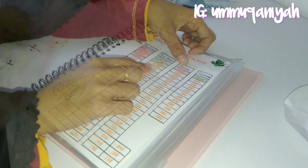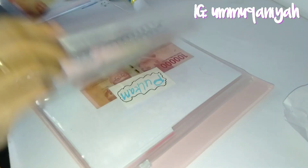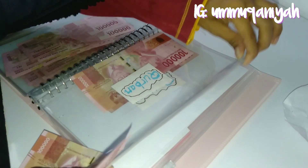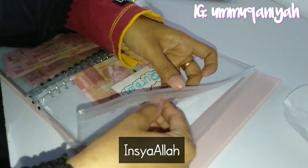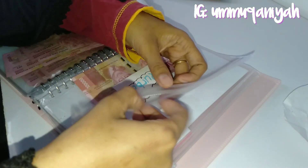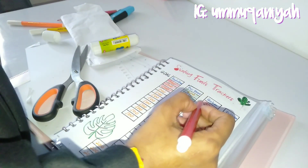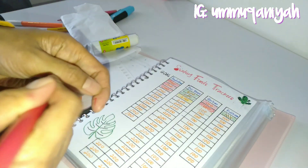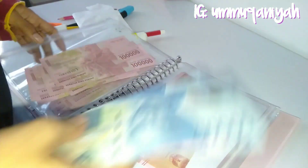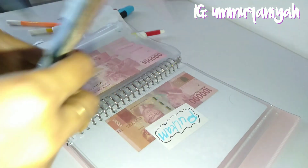Untuk dana kurban, karena dana terbatas, jadi 100 ribu per bulan saja selama 2 tahun. Jadi nanti kita berkurban 2 tahun yang akan datang, kecuali ada dana tambahan dari mana saja yang bisa kita gunakan untuk berkurban tahun depan. Kalau ditanya lebih wajib mana berkurban atau melunasi utang, tentunya yang paling wajib dulu adalah melunasi utang.